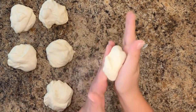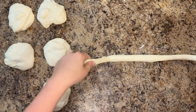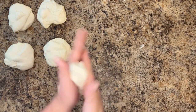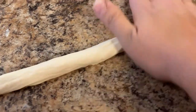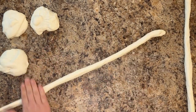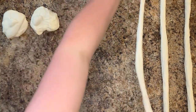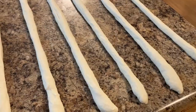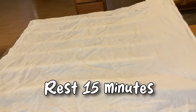Pre-shape each pretzel by rolling each ball into a 24 to 27 inch long rope. When the dough begins to pull back on you, as pictured, it's time to give it a rest before finishing the pretzel shape. Repeat with all six balls of dough. Rest for 15 minutes, allowing the gluten to relax before shaping into a pretzel. Meanwhile, clean your work surface.